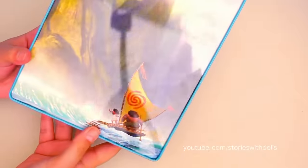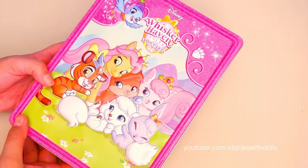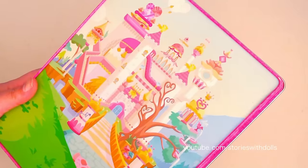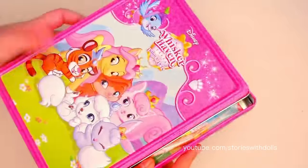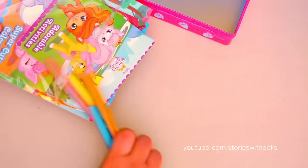Here on the back it has this gorgeous scene! Let's look at the Palace Pets box! Let's see what it has on the back! Wow, what a pretty picture! Okay, let's see what this Palace Pets Whisker Haven box comes with!